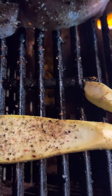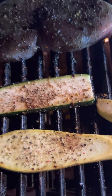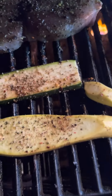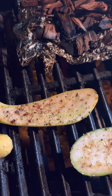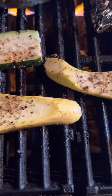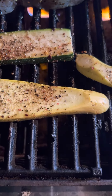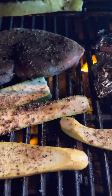We're gonna check back in a few minutes. I'll put this lid down to get some nice heat in here, because obviously when you take the lid off the temperature escapes. So let's get everything on — we'll check back in a little bit.